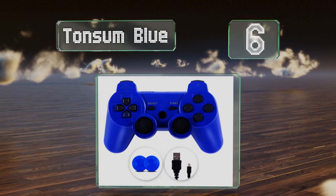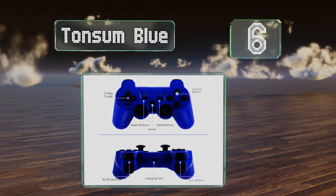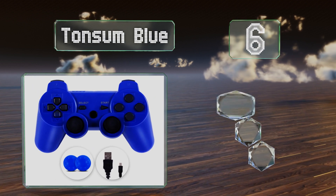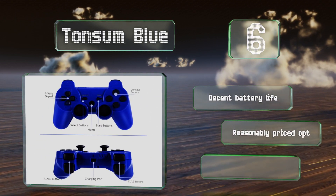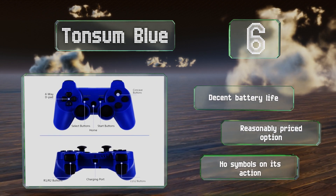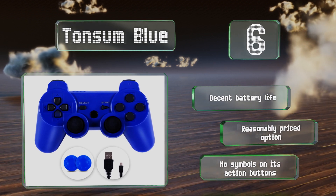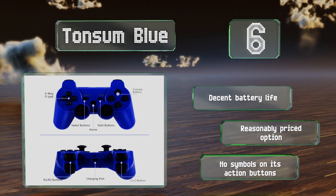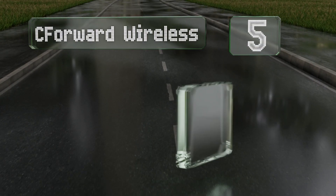Moving up our list to number six, the Tonsium Blue is solidly built, simple to use, and equipped with sensitive vibrational feedback technology that registers every car crash and hit. It's also responsive enough to ensure you'll never be left wondering why you died when you clearly shot first. It boasts a decent battery life and is a reasonably priced option, however there are no symbols on its action buttons.